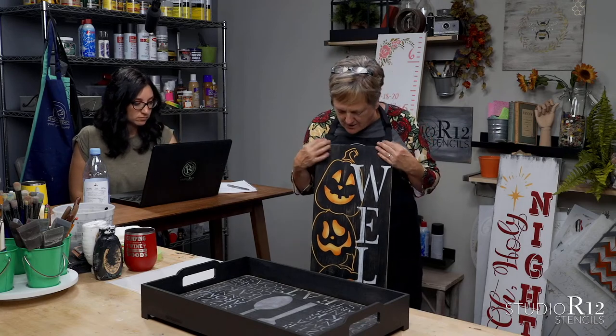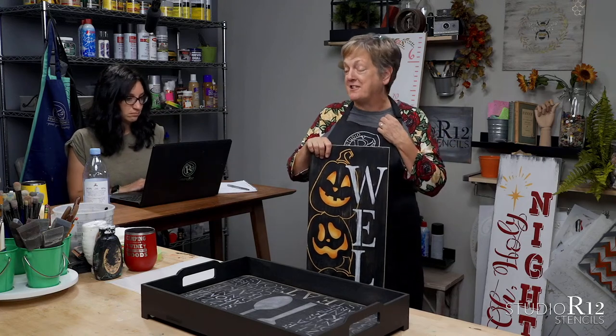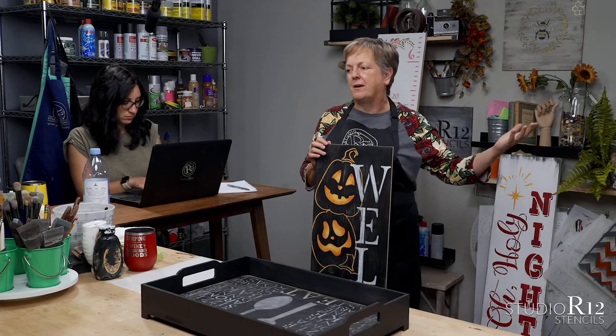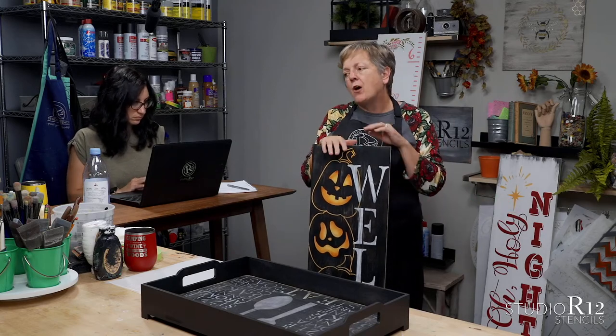We were talking about four-foot tall porch signs — I'm a six-foot tall porch sign girl, I just love the six-foot porch signs. We were talking about different social and economic events going on in the world today, and how maybe some of us are staying closer to home.